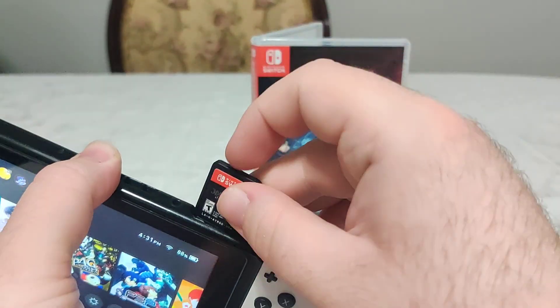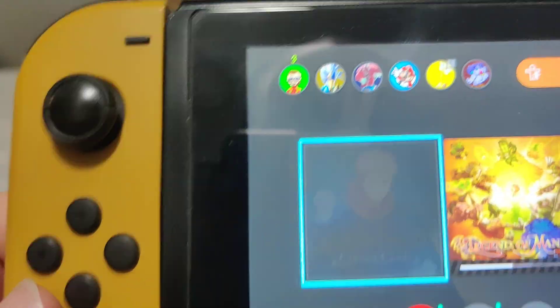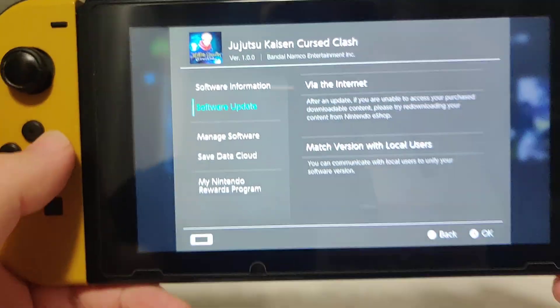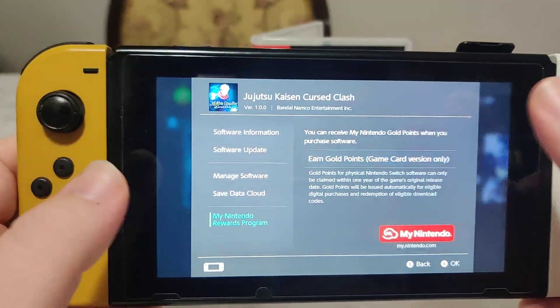And if we pop it into the Switch, we got this icon here. We have version 1.0.0 on the cartridge, and there is an update available.